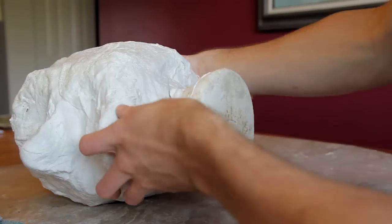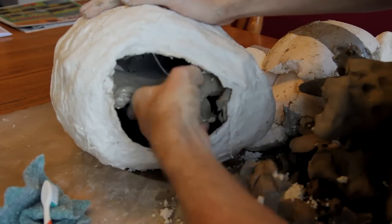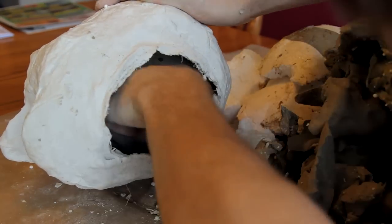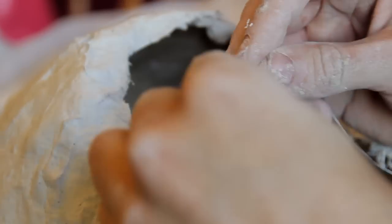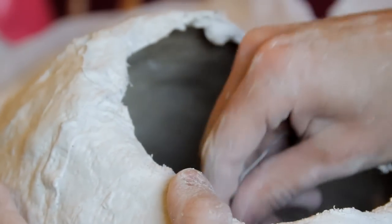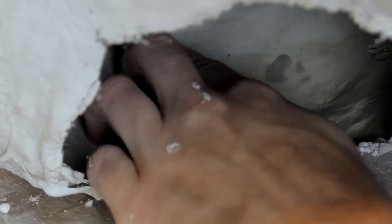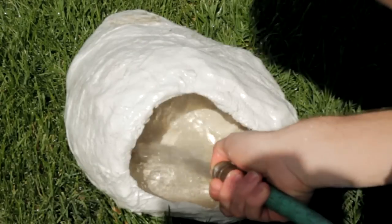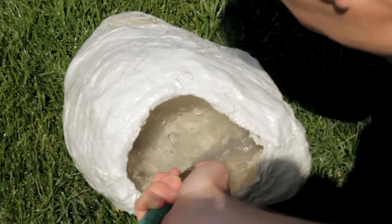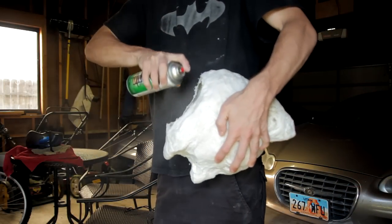After the mold is dry, we need to empty it out. Start by removing the styrofoam head — if you cut it into pieces, this will be very easy. Then dig out the clay; most of it should come out in just one piece. Sponges, sandpaper, or a wet toothbrush can help a lot with remaining pieces. A small piece of bent wire can also help to dig into small cavities, but be careful not to scratch the plaster surface too much. Smooth out imperfections with sandpaper and fill in holes with more plaster or joint compound. Take the mold outside and spray it with a garden hose, wipe the insides gently with a towel, and then spray it with a clear lacquer to seal and smooth the inside.